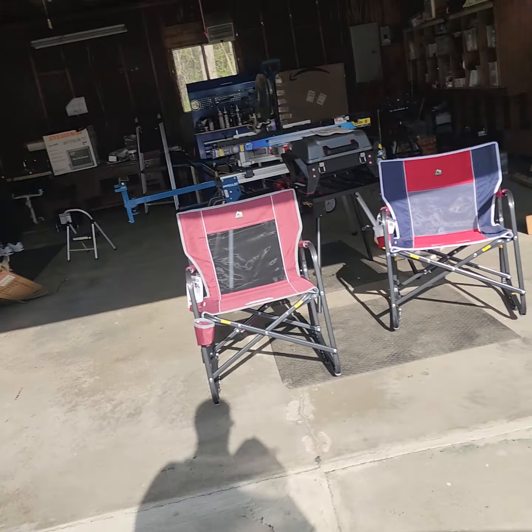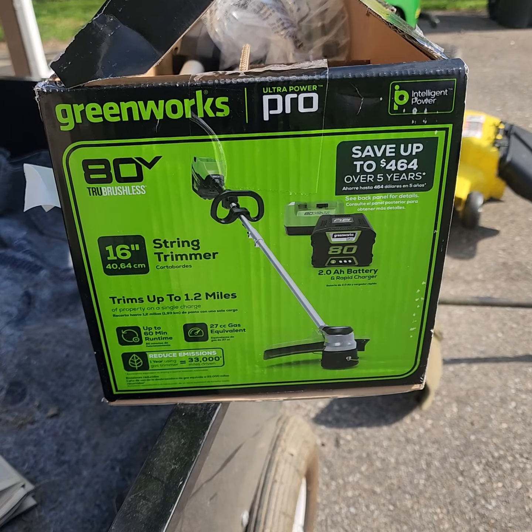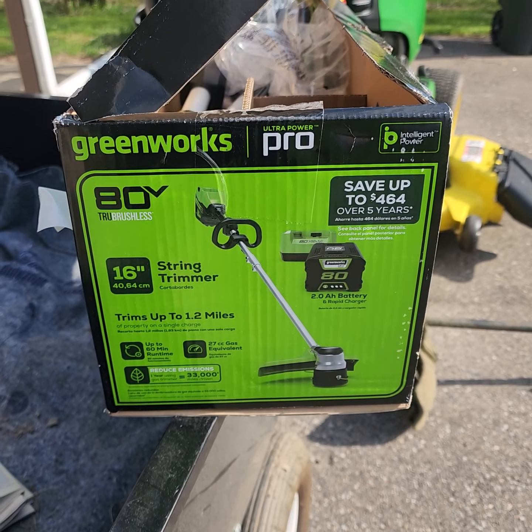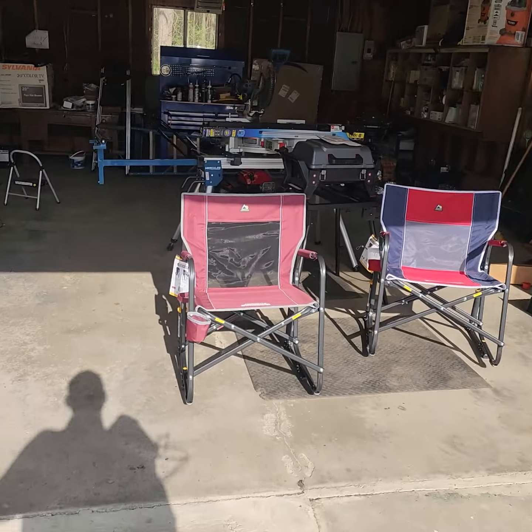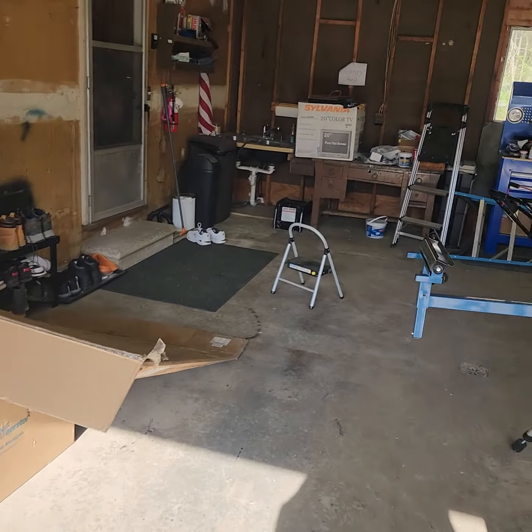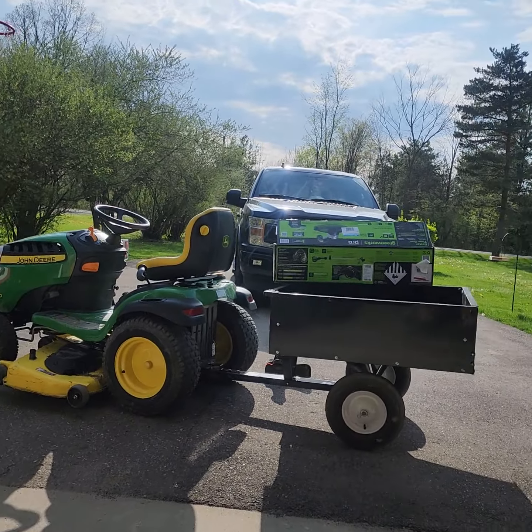We are unboxing and checking out the GreenWorks Ultra Power Pro 80 volt true brushless 16-inch string trimmer, or as I call them, the weed whacker.